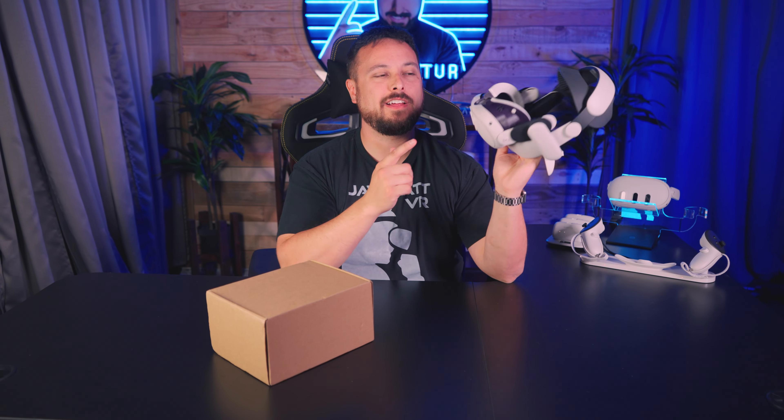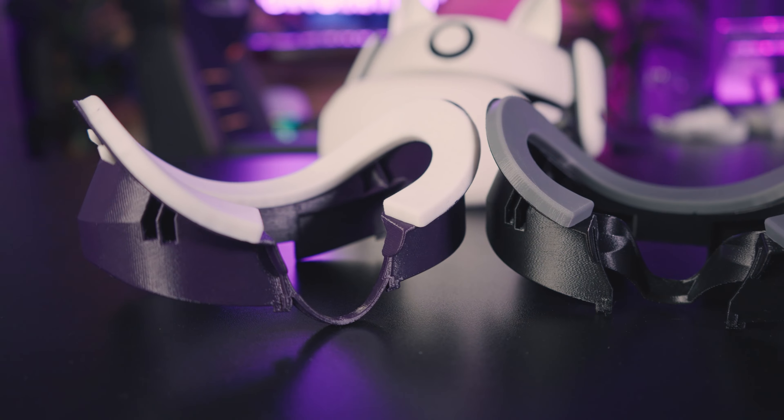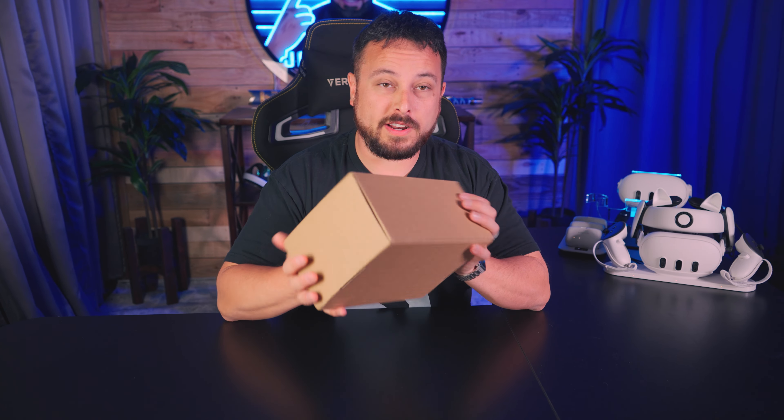Although now I'm rocking a custom facial interface — a jbrat color edition they made just for me — I did say I was going to keep bringing you reviews on some lower-priced ones or some available outside of the U.S., since this one isn't. So I bought this one on Amazon because they didn't offer to send it to me or anything. Let's check it out.